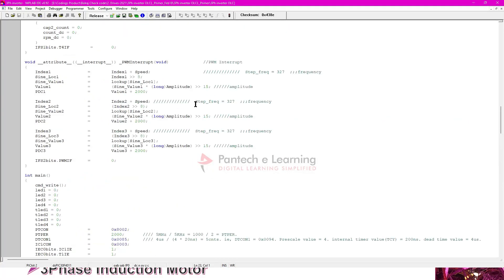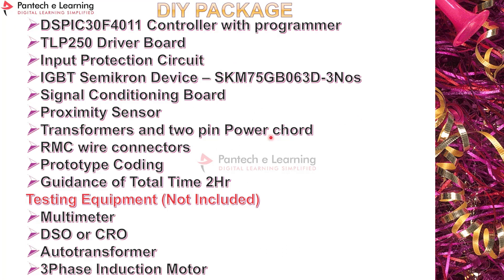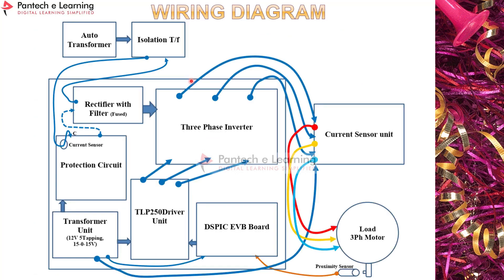The program is incorporated in the DSP 30F4011 controller to drive the three-phase induction motor. The wiring diagram shows: auto transformer → isolation transformer → protection circuit → rectifier with filter → three-phase inverter → current sensor → three-phase motor load. The proximity sensor output goes to the DSP controller. The transformer unit powers the protection circuit, TLP 250, and current sensor. Pulses from DSP 30F4011 go to the TLP 250 driver, and isolated amplified pulses drive the power devices to control the motor in open and closed loop. BLDC or SRM motors can also be controlled using these boards.